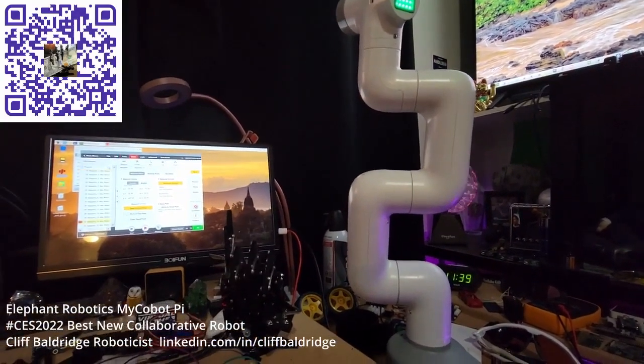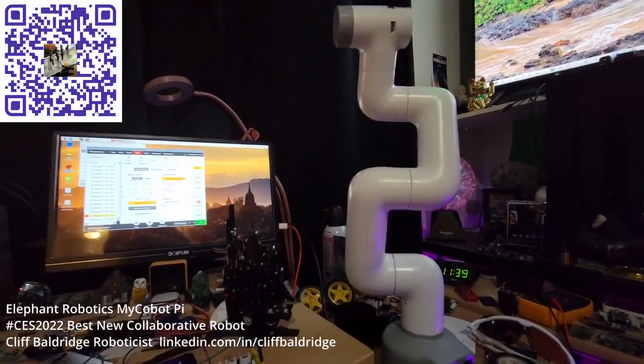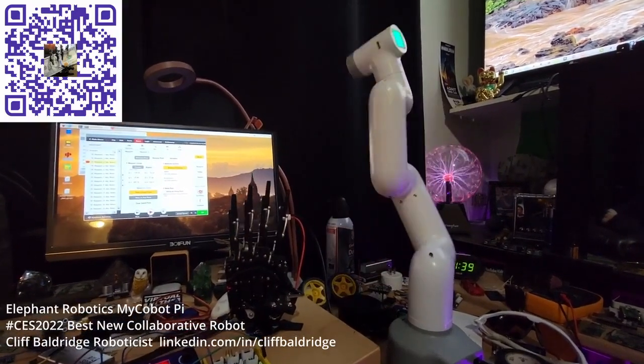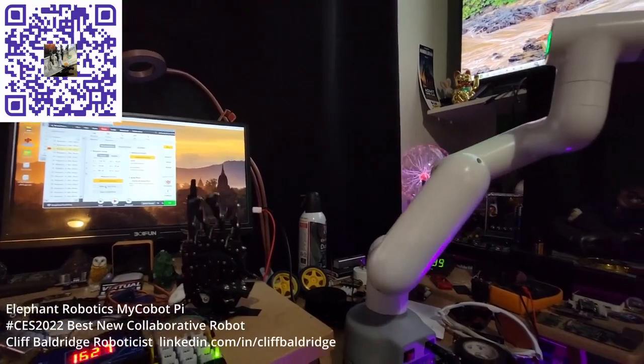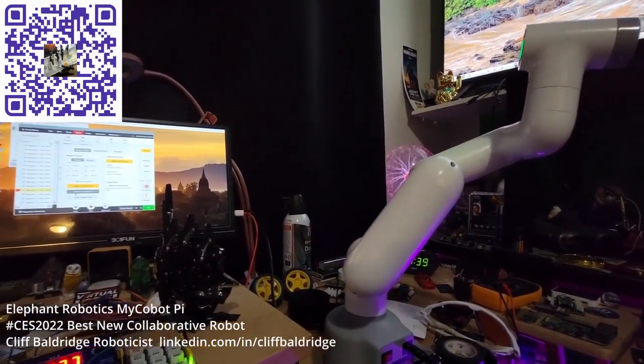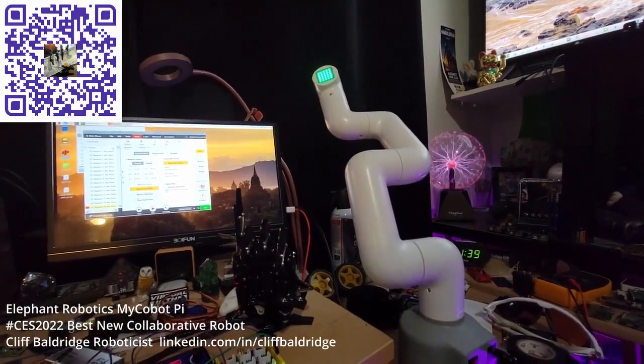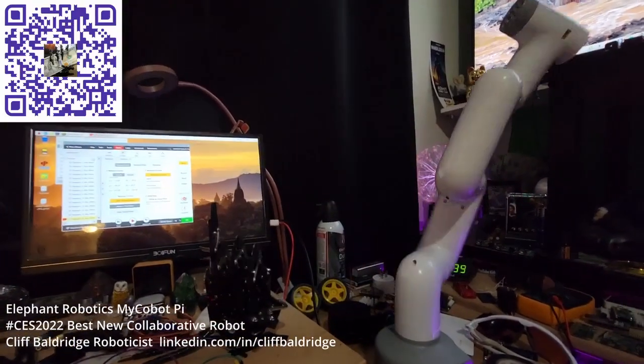It's my new friend and he's going to be doing a lot of things. I just put him to work with computer vision and automation — the robot will work by itself and do whatever I want it to do. Have a nice night.